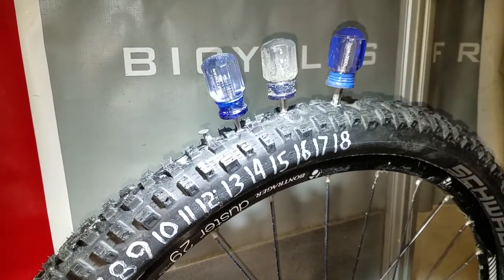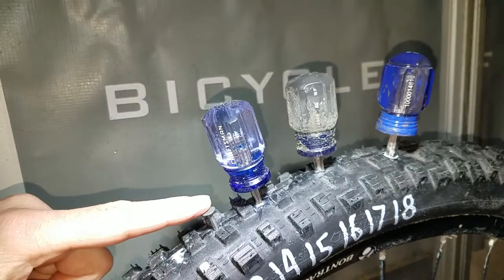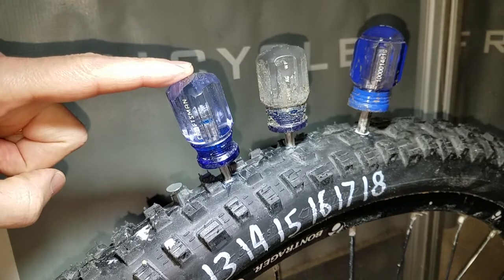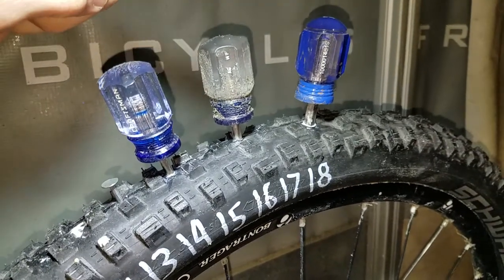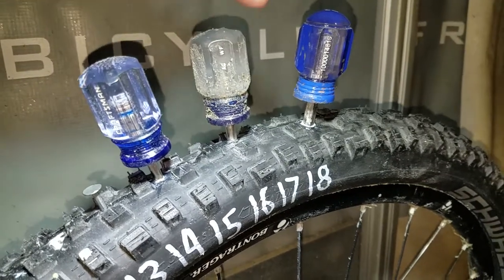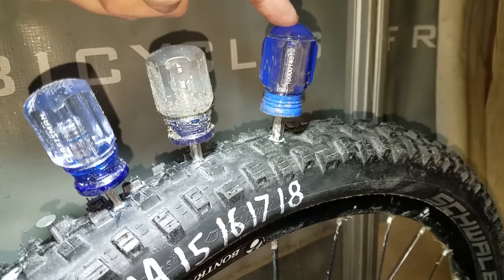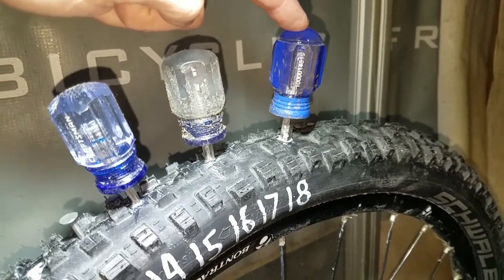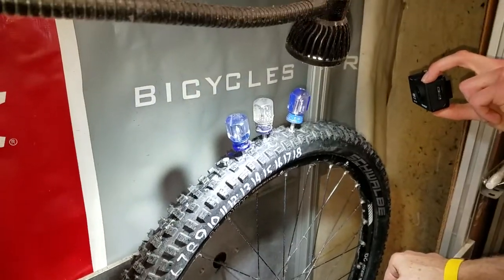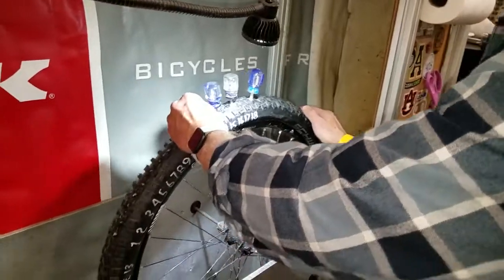We've got a three millimeter nail, a 4.7 millimeter Phillips head screwdriver, 6.3 millimeter Phillips head screwdriver, and a 7.7 millimeter Phillips head screwdriver. So we're going to pull these out one at a time, spin it around, see what happens. Are you ready? Let's do this.